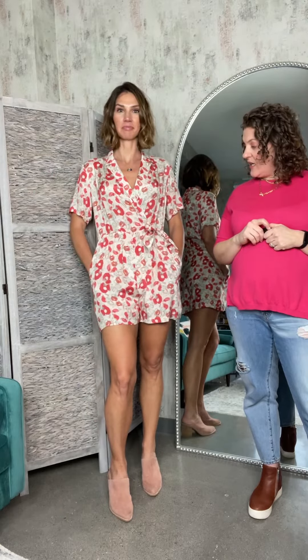And that is the Schiffer Romper by The Corner.